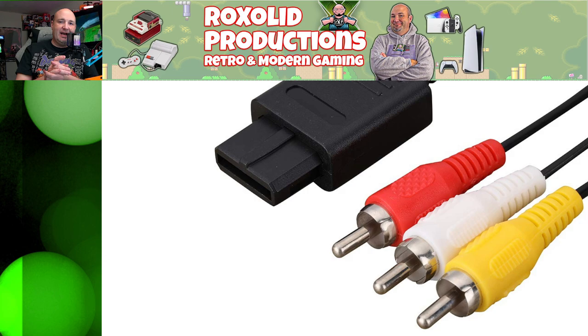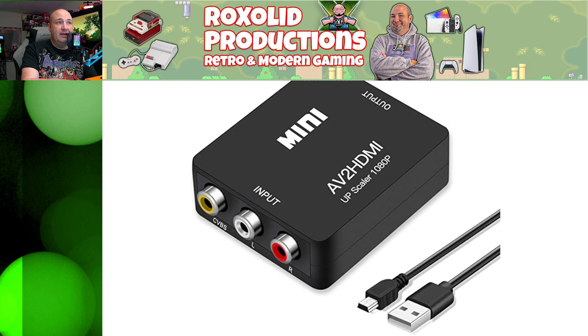First and foremost, you have your classic red, white, and yellow cables. They plug into the analog or standard audio-video output — the same connector used with the Super Nintendo and the Nintendo 64. This gives you composite video, where all the video is handled by one cable and audio is split left and right. There are also S-Video cables that look very similar, but not all TVs have that connector. Composite video is pretty much the default out-of-the-box option — it's functional but it doesn't look great.